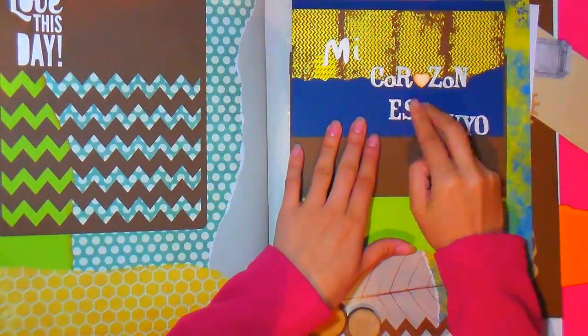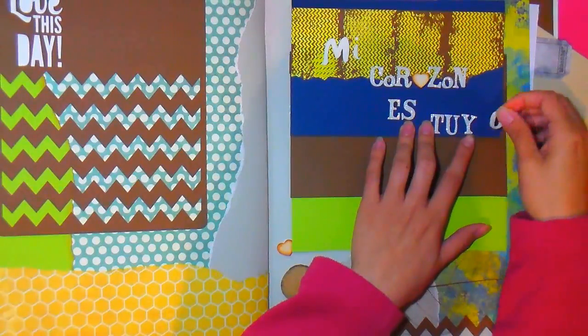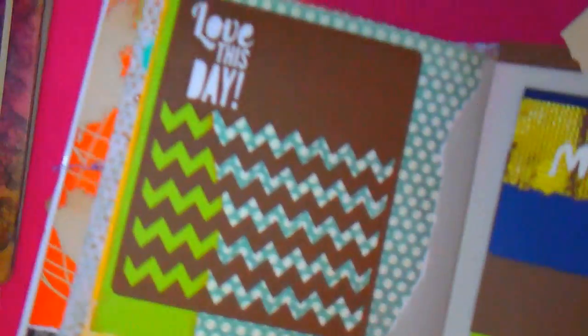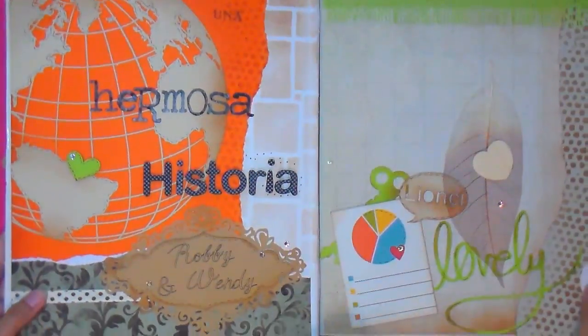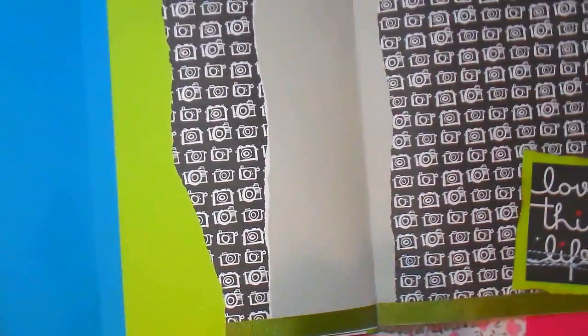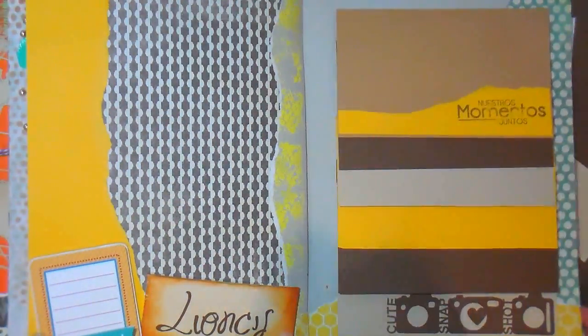Ya luego tenemos diferentes tipos de decoraciones, como por ejemplo los abecedarios que estoy usando ahora mismo — estoy escribiendo 'mi corazón es tuyo'. Hay diferentes tipos de letras, tamaños, frases, escarchados, para pintar, de papel, de plástico. También diferentes estructuras de decoración, como las maderitas que estoy usando en la parte de abajo, hojas, botones, recortables, gel light, diamantes, pintitos, cintas, encajes. Como ven, en cada una de las hojas he estado mostrando más o menos todos los materiales de scrap. Ya luego existen millones y millones de cosas que podemos agregar.